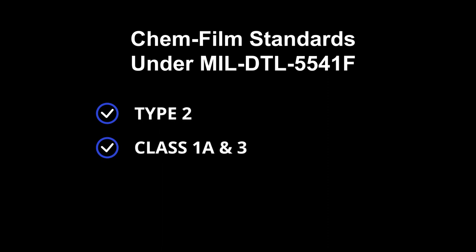ProtoCase's chemical conversion coating process meets a number of specifications and qualifies as type 2, class 1A, and 3 under military standard 5541F. In simple terms, type 2 means that the process does not utilize toxic or dangerous hexavalent chrome. Class 1A refers to its ability to protect against corrosion, while class 3 refers to its ability to provide reliable electrical conductivity.